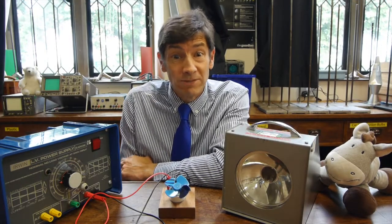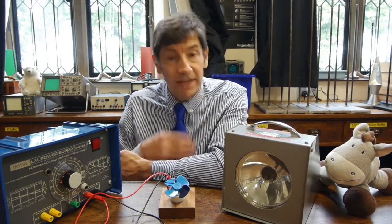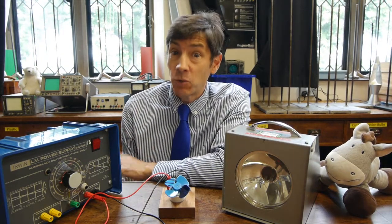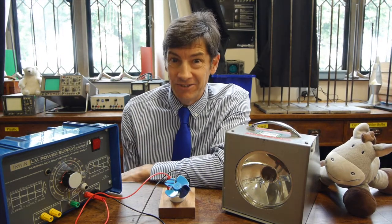Welcome back. I've got a lovely experiment to show you today. What we're going to be looking at is the stroboscope, its uses and two reasons why it can be incredibly dangerous.